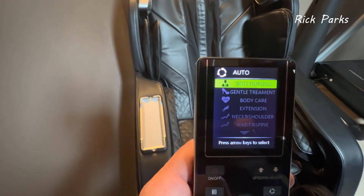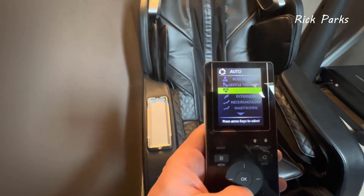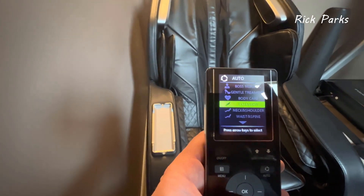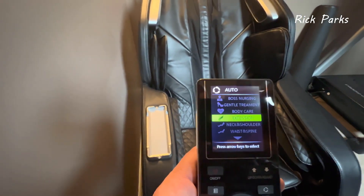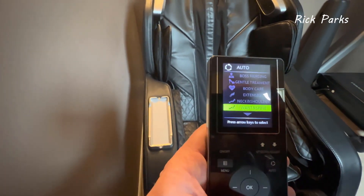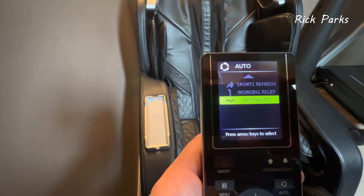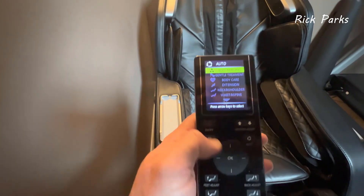The chair has auto and manual modes. Auto has a bunch of different options: Boss, Nursing, General Treatment, Body Care, Extension — this one gives a really nice stretch where it locks your shoulders and legs and pulls you into a zero gravity recline. There's also Neck and Shoulders, Lower Back and Spine, Sports, Refresh, Working Relief, and Rest and Sleep — a really gentle massage for before bed.